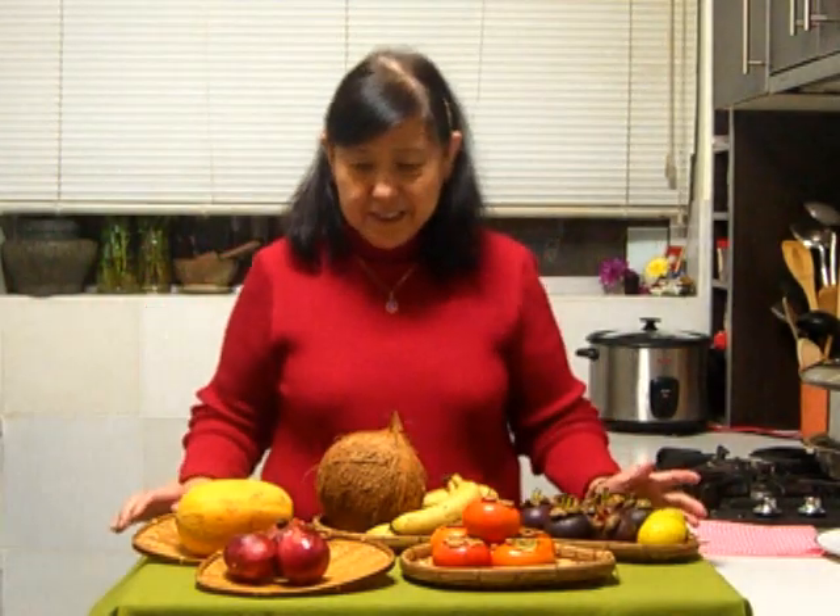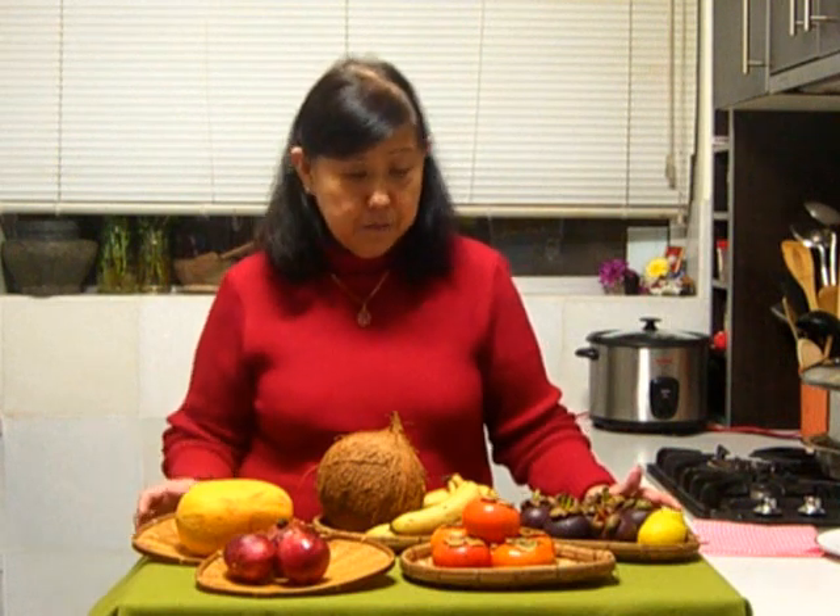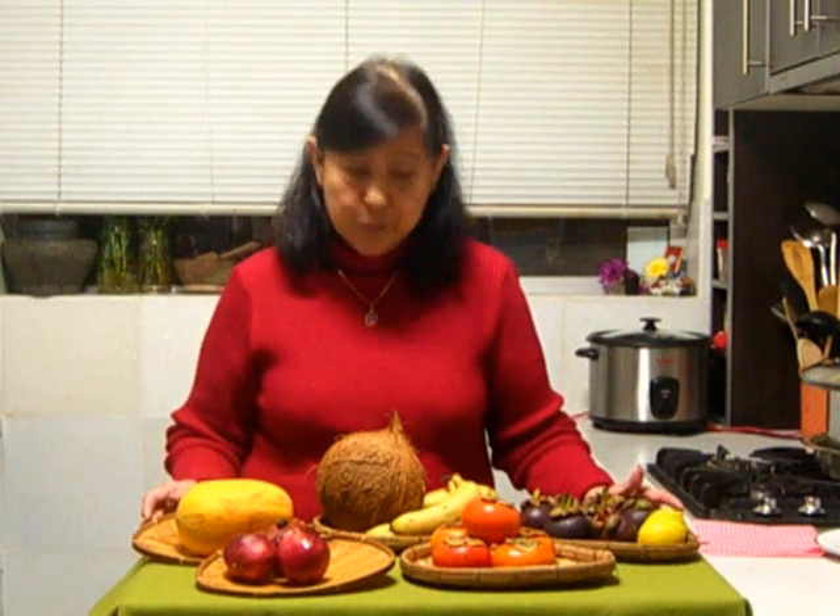Hello, I'm Nancy. I'm just going to show you tonight a few of the fruits that I used to eat when I grew up in Malaysia. I'm very happy to be able to find them in Australia as well.